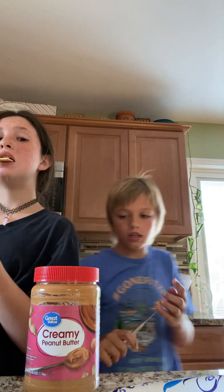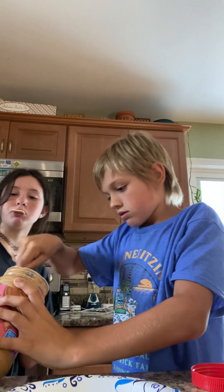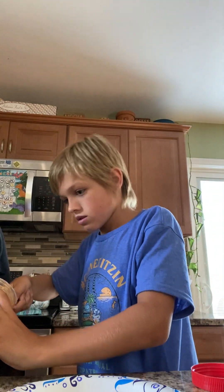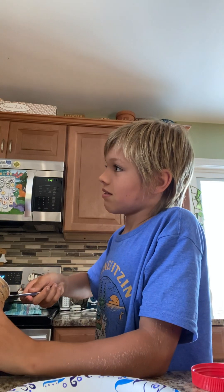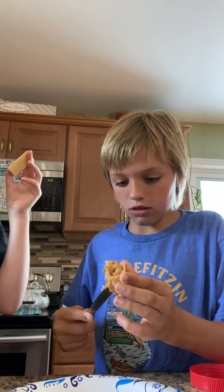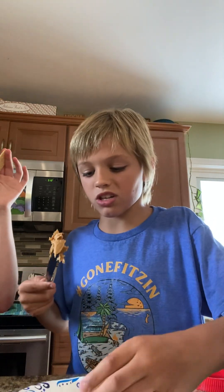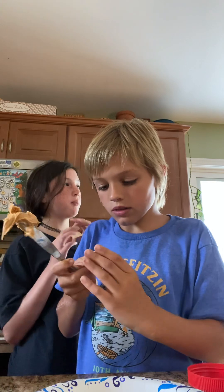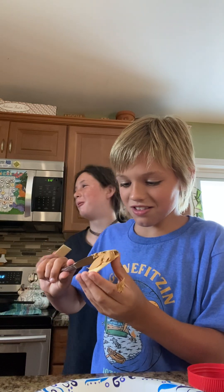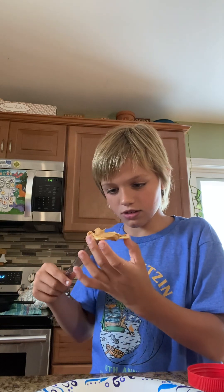We take the peanut butter... can I have one with no peanut butter? Just chocolate and cracker — that'd just be a chocolate covered cracker. Yeah. Is that all you want? What do you want, peanut butter? Don't you eat like spoonfuls of peanut butter at your house? Only Skippy 25% reduced fat — it's the best peanut butter in the world.